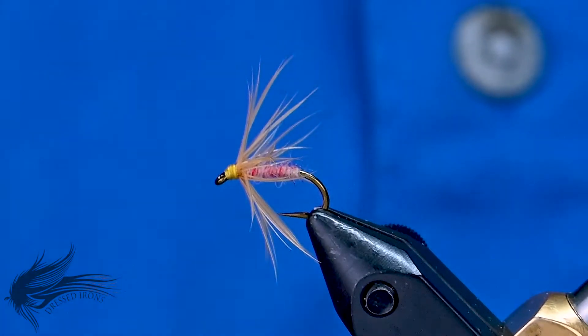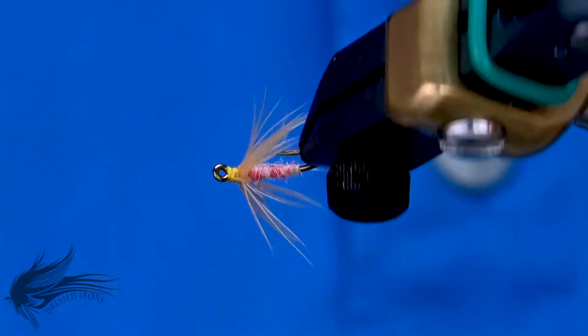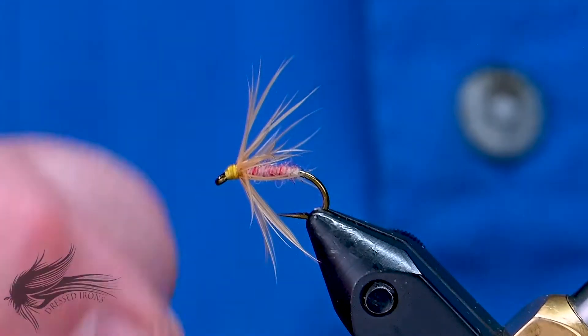So anyway, this is the Tufts Indispensable. It's an interesting fly the way it's tied and put together. I'll go ahead and get started.